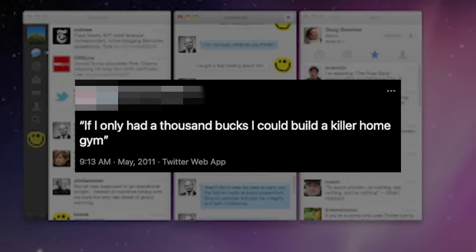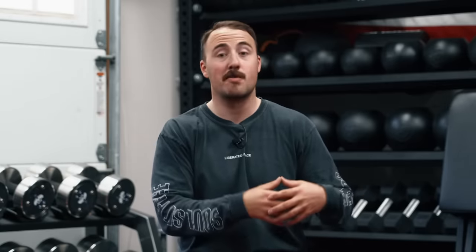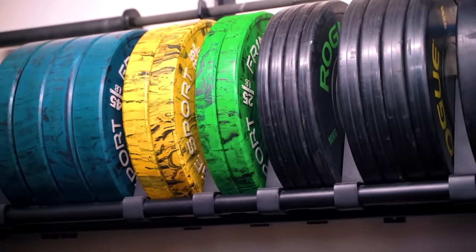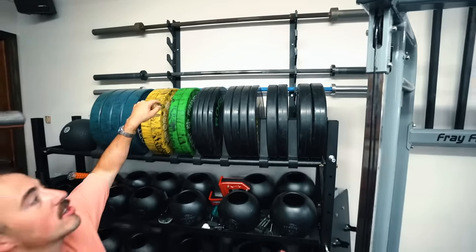Before I started Garage Gym Reviews, about seven or eight years ago, I tweeted something on my personal Twitter. I was in college at the time, and it said if I only had a thousand bucks, I could build a killer home gym. Although that was almost a decade ago, today I think you can still build a killer home gym for less than a thousand bucks — in some cases, much less than that.